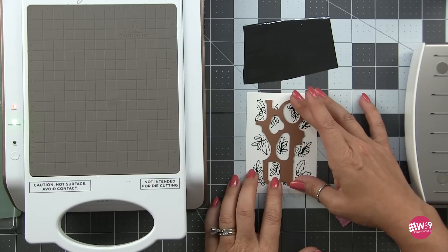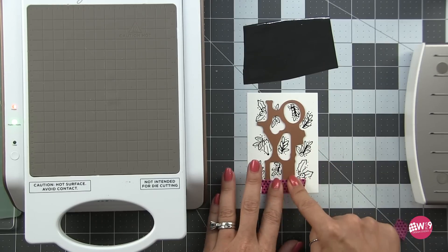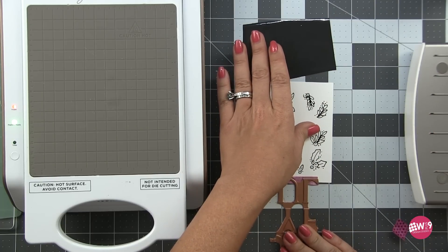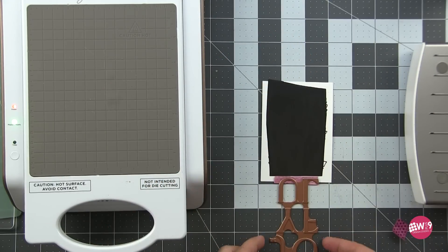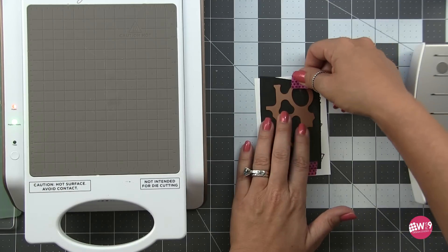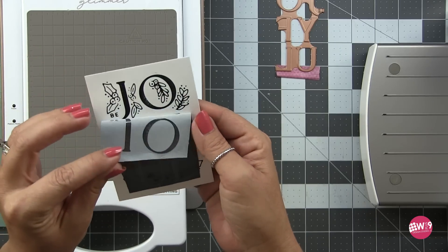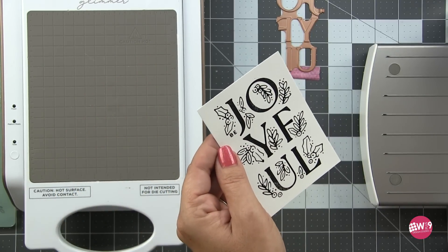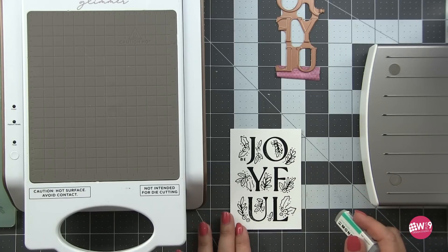Now it's time to do the Be Joyful sentiment, which will line up easily in between the open spaces of those florals. I don't want it to shift at all so I'm going to use the hinge method — taping the die in place on one side with washi tape, flipping it back, laying the foil, and flipping the die back on top. I'll hold it in at least two spots with washi tape so there is no shifting, then foil as usual. You end up with this beautiful focal point sentiment. Any over-foiling can be removed with a mono sand eraser.